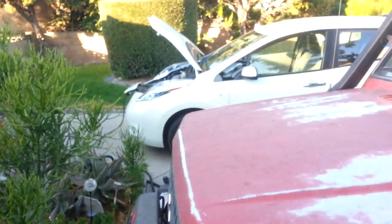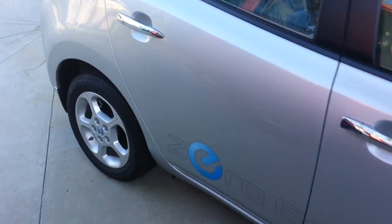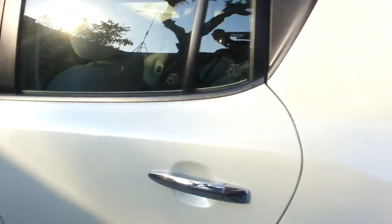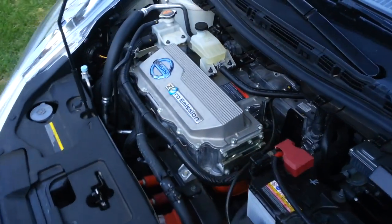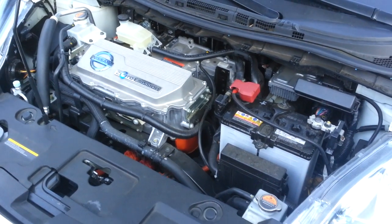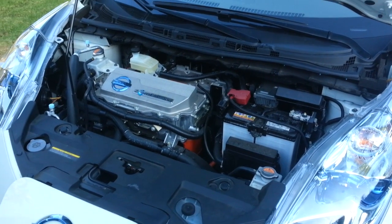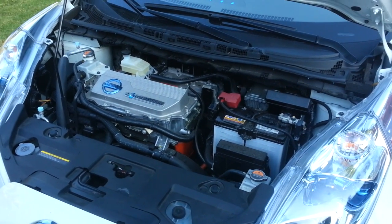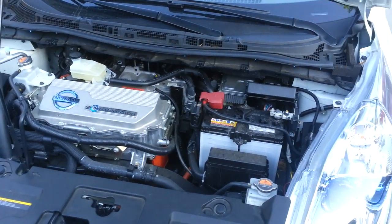Next step is going to be Jeremy's Leaf — his will be next. We're going to modify this bad boy. You don't need a CHAdeMO connector, so next step is to rip all that out and put his BRUSA in. And next up will be Tony's RAV4 — we're going to get that all modded up and ready to go, get an extra 3.8 kilowatts going into that thing. He's at 13.8 kilowatts, but he needs to charge faster. Everybody needs to charge faster.